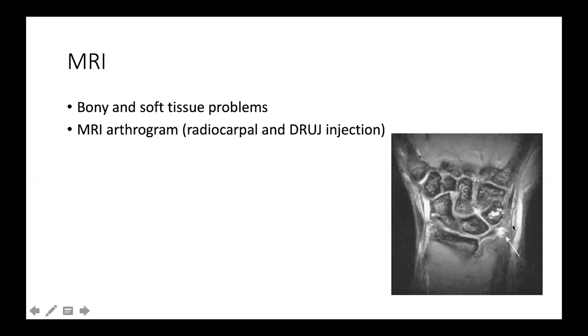MRI is more directed toward soft tissue problems such as TFCC injuries, ligament disruption, or signal changes in the bone in impingement syndromes. Injecting contrast dye into the joint — either via radiocarpal or distal radioulnar injection — through MRI arthrography will increase the sensitivity and specificity of MRI to demonstrate more minor injuries.